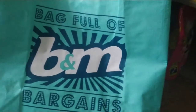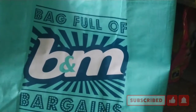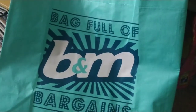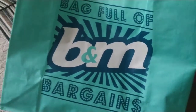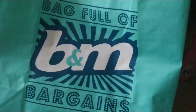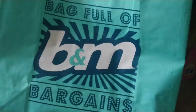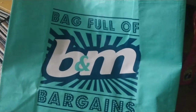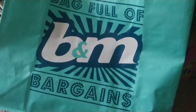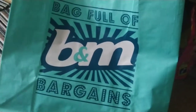Hi folks, welcome back to my channel and another haul video. It's a bit of an impulsive haul, to be honest. I just decided to go to B&M — I was fairly close to it so I thought, why not? I was in town with my brother to go to the bank, so I just decided to nip to my local B&M and get a few things. So here we go with the mini haul.